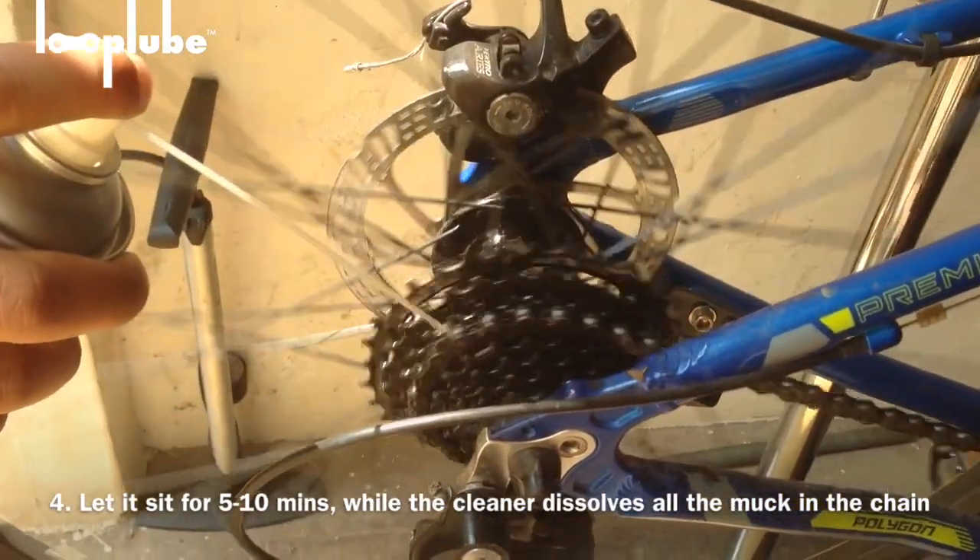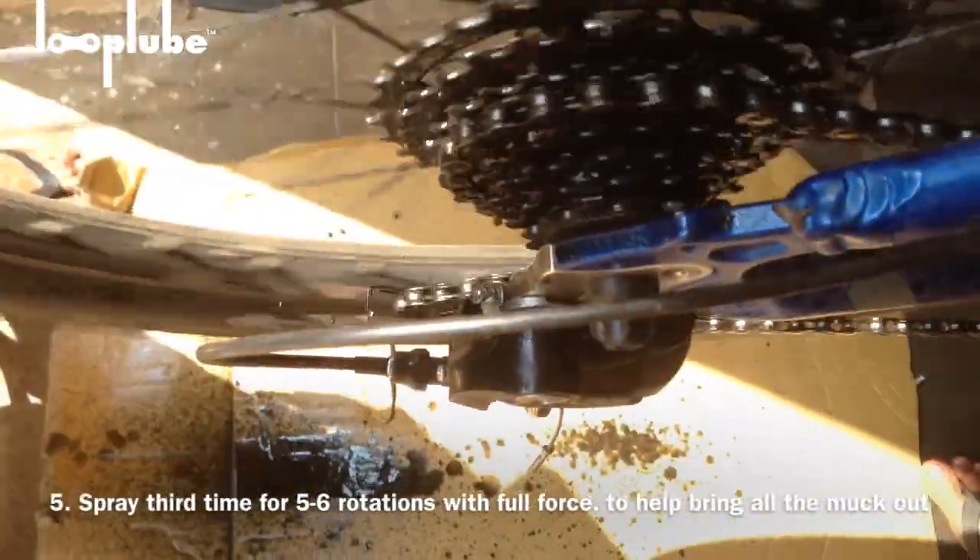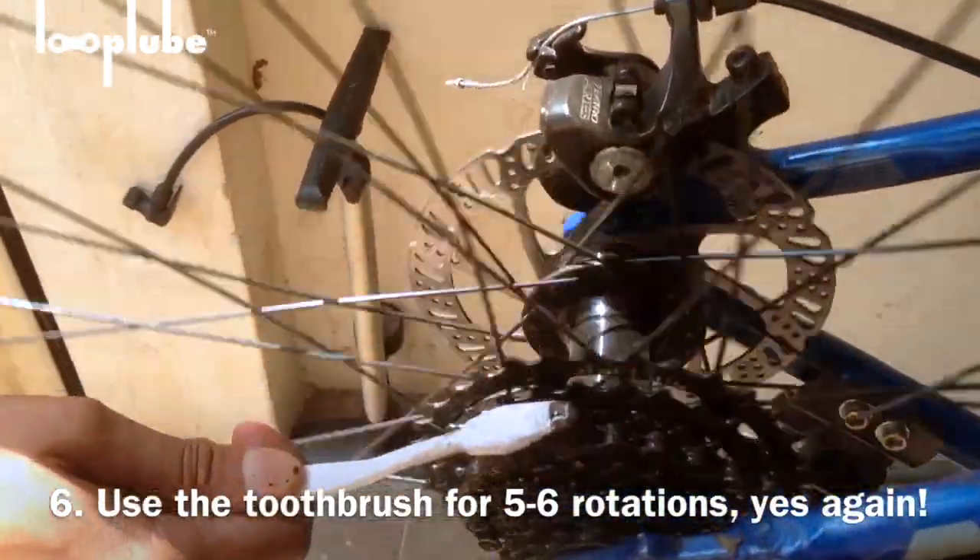This allows Loop Wipe to dissolve all the dirt and keep it ready. Then spray a third time with full force for five to six rotations. You'll notice all the grime falling off — use the brush again to help with that.